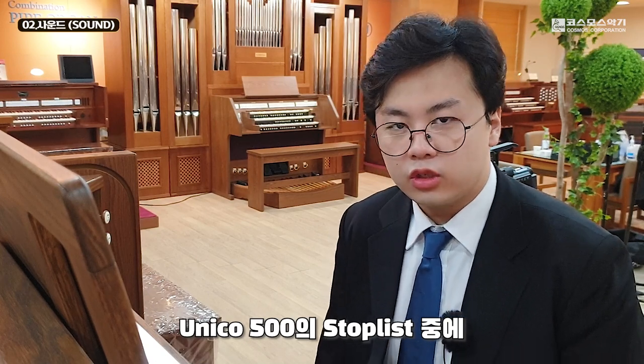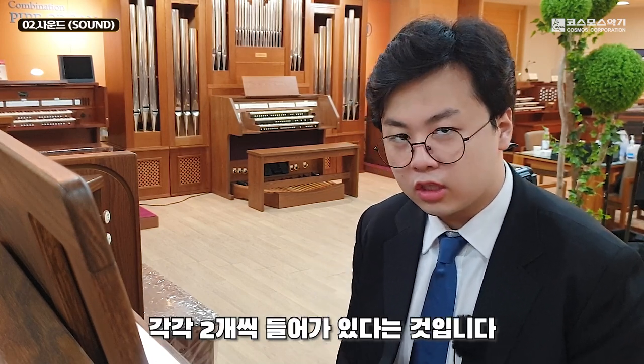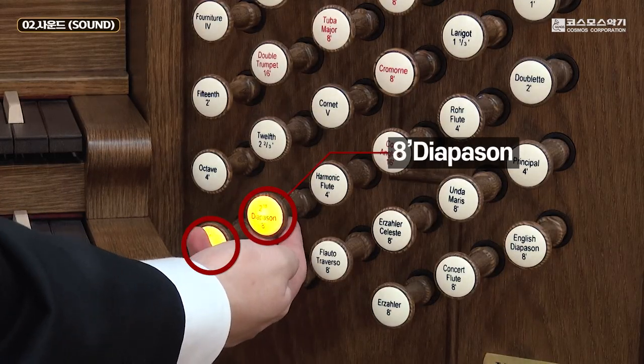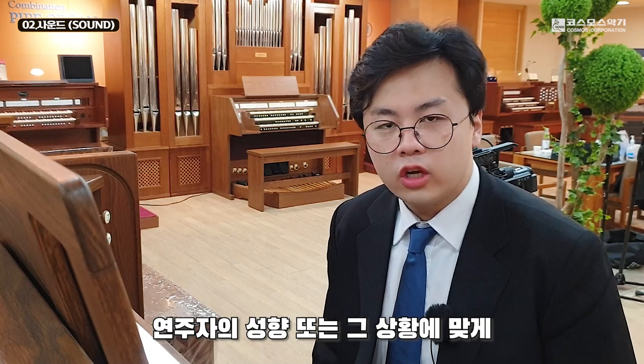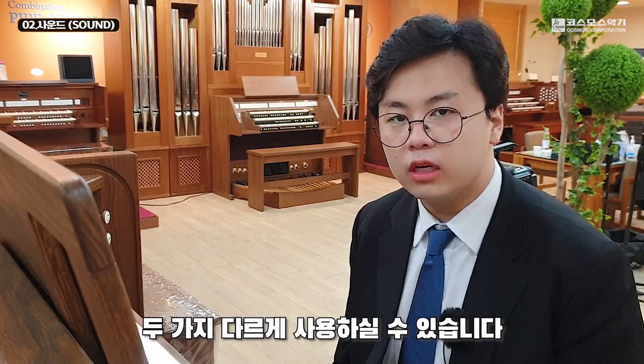우니코 500의 스탑 리스트 중에 가장 큰 장점은 그레이트 건반에 8피트 다이어페이슨이 각각 두 개씩 들어가 있다는 것입니다. 연주자의 성향 또는 그 상황에 맞게 오르간의 가장 기본적인 뼈대 음색을 두 가지 다르게 사용하실 수 있습니다.